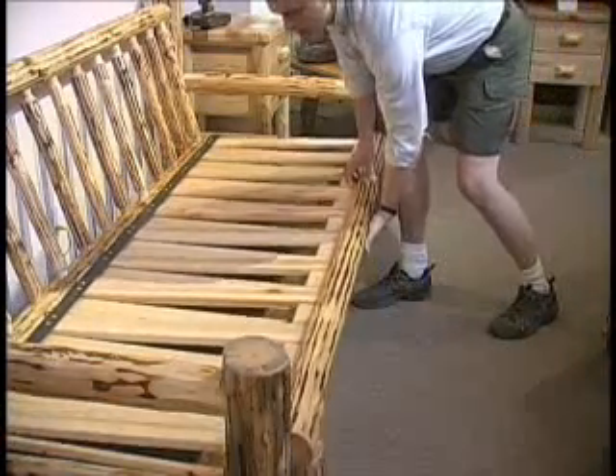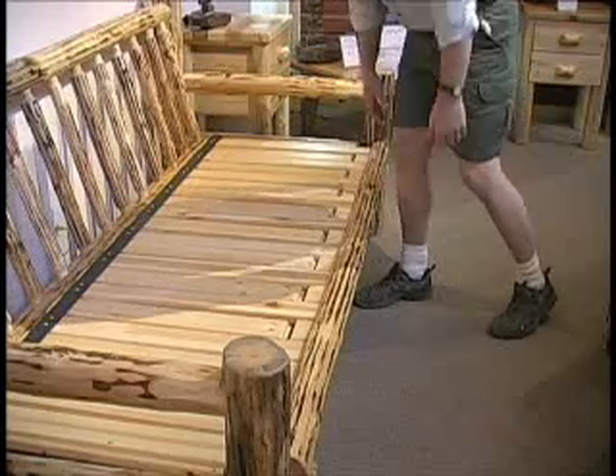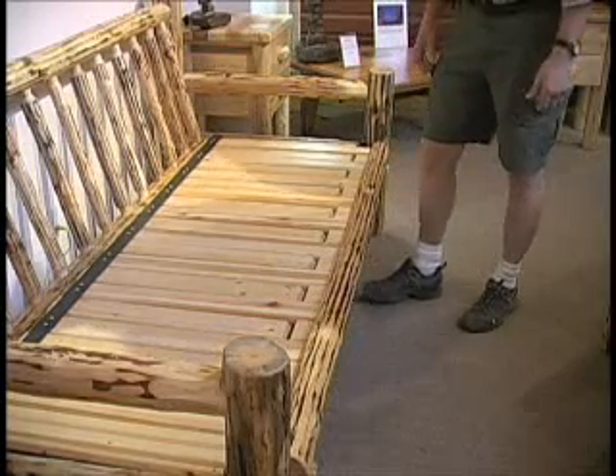Back to a sofa is simply the opposite. Pull up on the front and push it back in. You're back to a sofa. It's that simple.